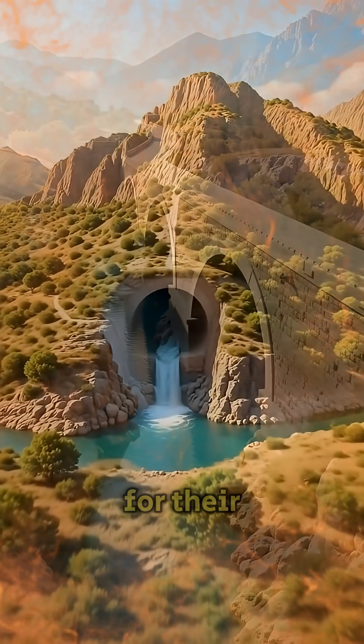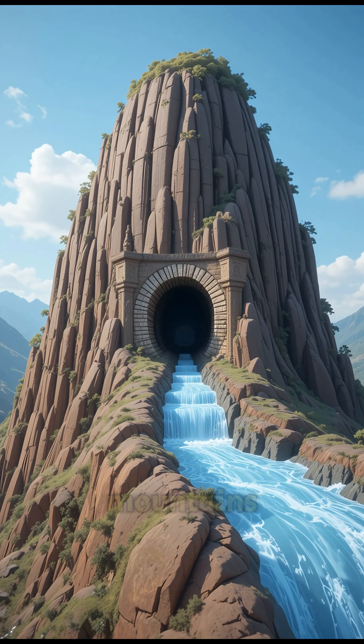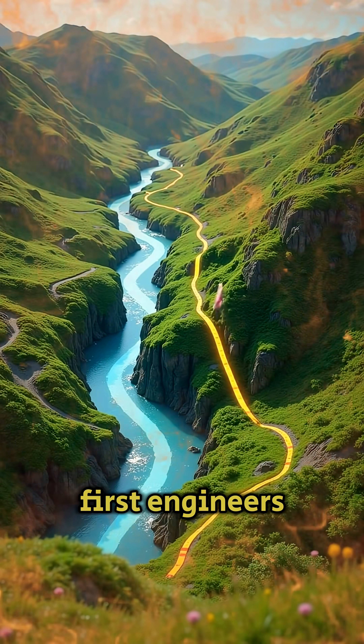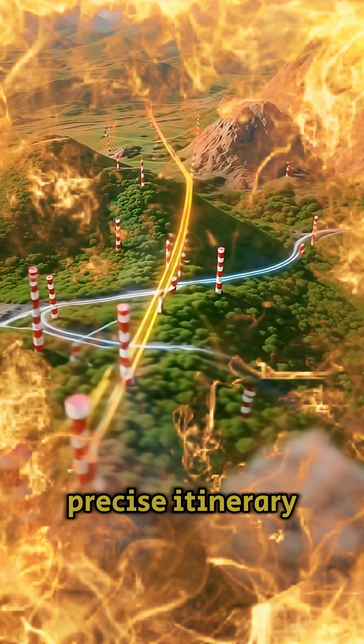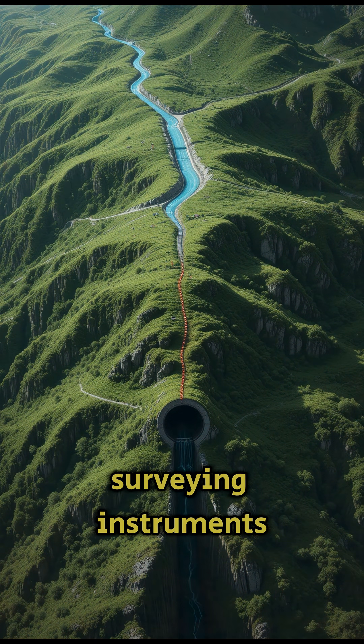The Romans dug tunnels for their aqueducts when they faced obstacles such as hills and mountains. First, engineers chose a precise itinerary and marked out a straight line using precise surveying instruments.